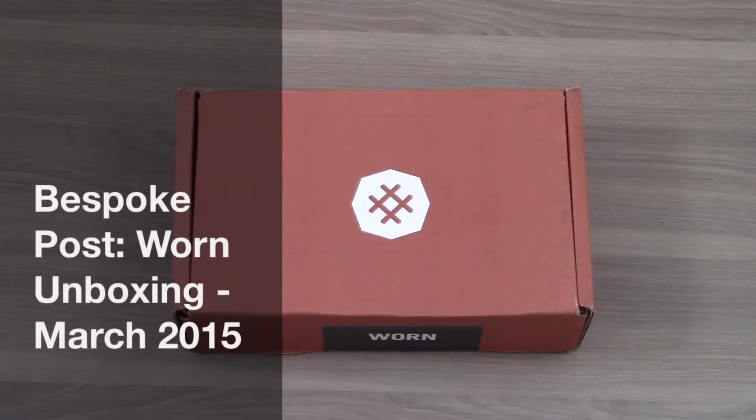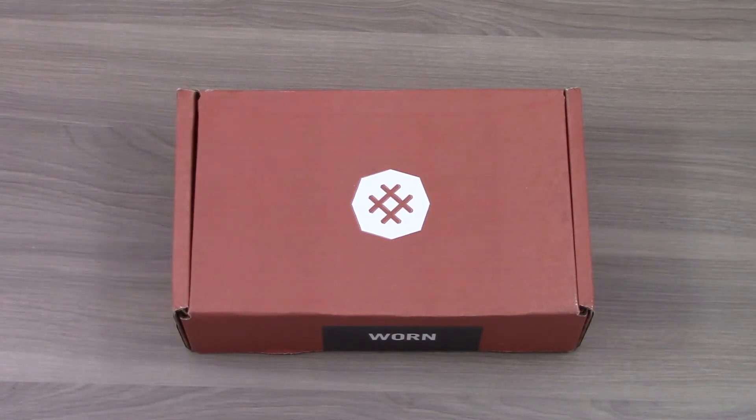Hi, this is Liz from MySubscriptionAddiction.com and today I am reviewing the March 2015 Bespoke Post subscription box.